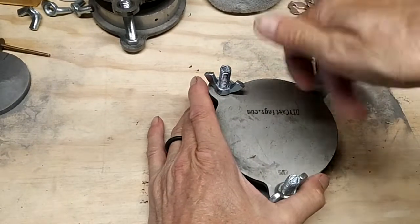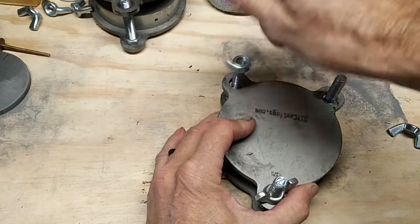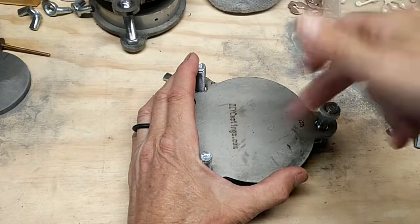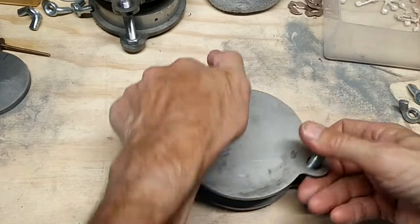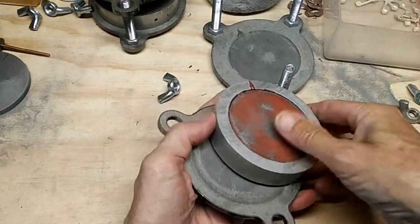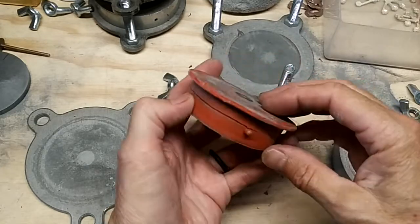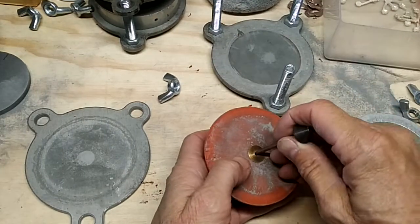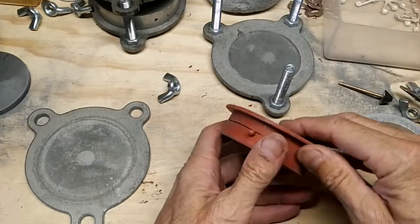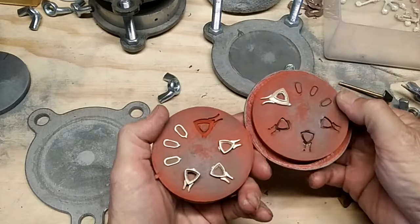Let's open this up and see what we got here. Sometimes it helps to take a screwdriver and pop it off. Pop that out — we got our... almost forgot there, I got that in the top. Pop that out, and then we'll take — we'll pull these apart, just like that.